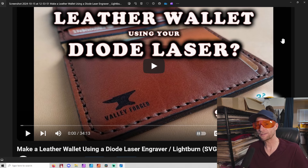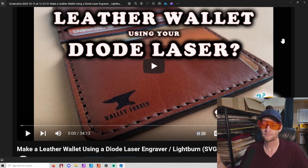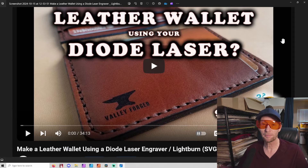Welcome to another Valley Forged. If you watch this channel, you know I absolutely love lasers. I think about them all the time - it's just what I do, it's what I love. My single favorite thing to do on a laser is leather, specifically leather wallets. I love everything about the process. I especially love the sewing, which some people may like, some may not. I find it one of the most zen things you can do - just sit by the computer watching favorite YouTubers and sew wallets. The whole process is really nice.